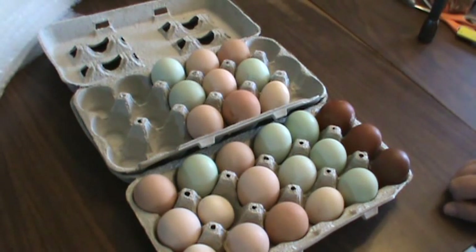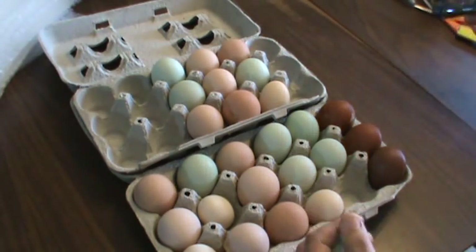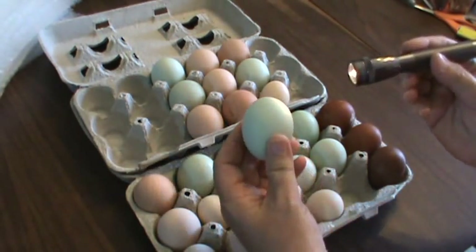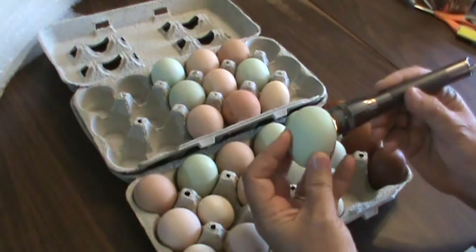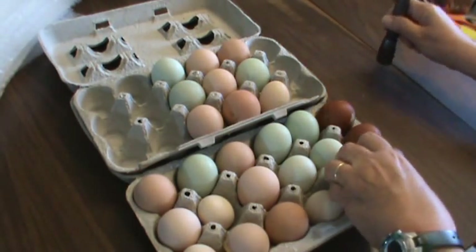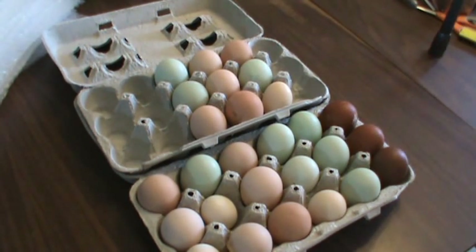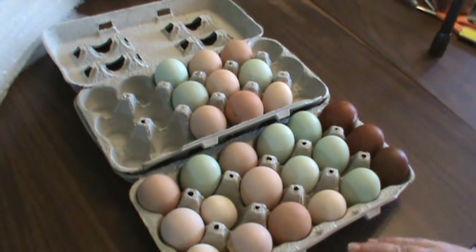These eggs have already been candled. You should always candle your eggs before you ship them and check for cracks in the shell. I have a video on candling, but I just use a mag light and hold it against the egg and turn it around looking for abnormalities, cracks in the shell, things you wouldn't normally see just looking at the egg. You need to go in a dark room in order to candle an egg.